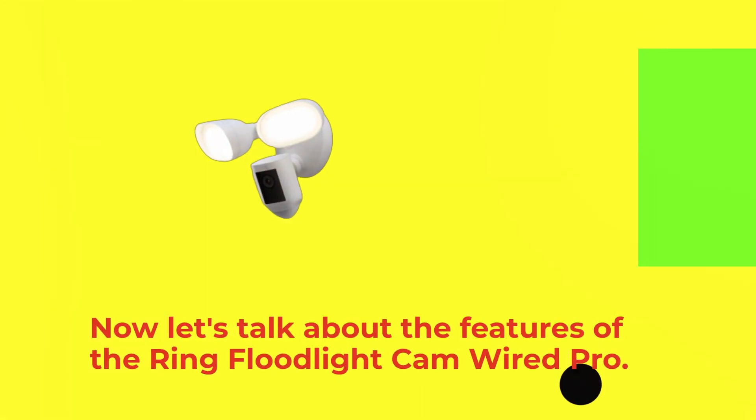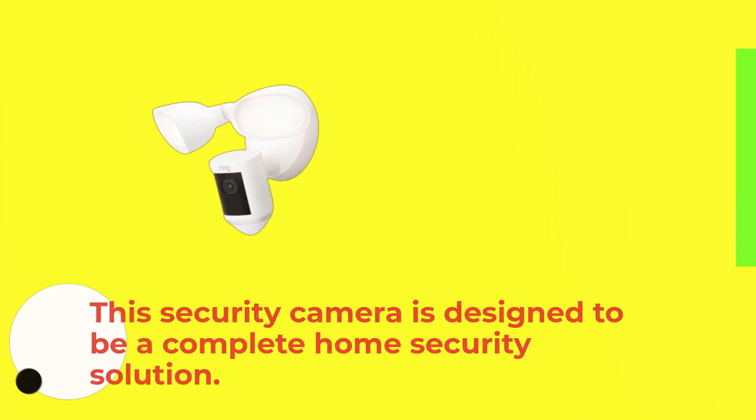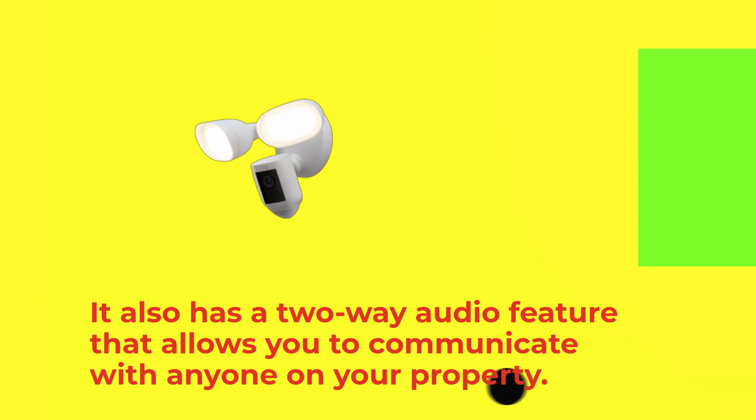Now let's talk about the features of the Ring Floodlight Cam Wired Pro. This security camera is designed to be a complete home security solution. It features two ultra-bright LED floodlights that turn on when motion is detected. The camera records video in 1080p HD resolution and has a 140-degree field of view. It also has a two-way audio feature that allows you to communicate with anyone on your property.